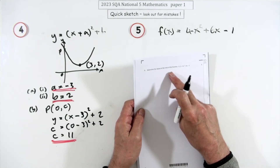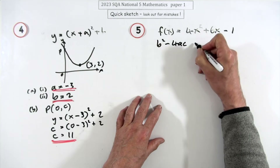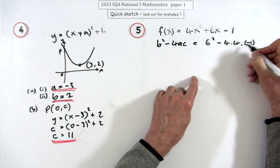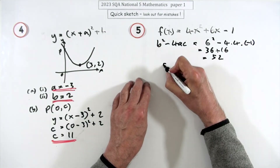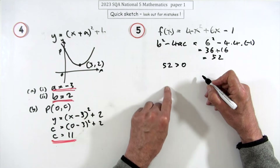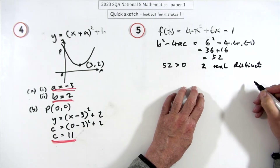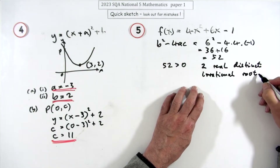Question 5, two marks: determine the nature of the roots of a quadratic. Use the discriminant: b² − 4ac. Here b = 6, a = 4, c = −1, giving 36 − 4(4)(−1) = 36 + 16 = 52. Since 52 > 0, there are two real, distinct, and irrational roots.